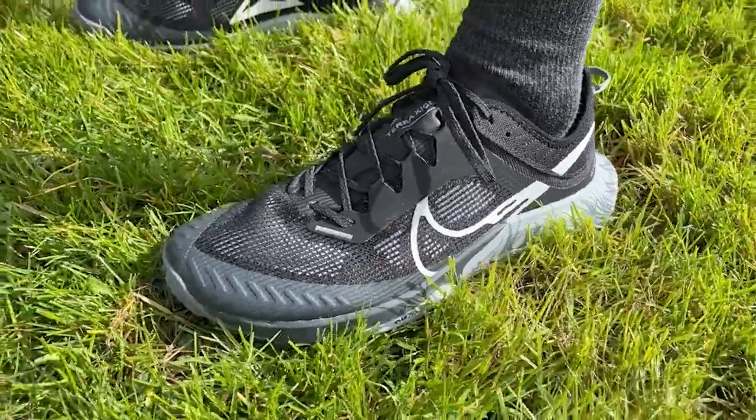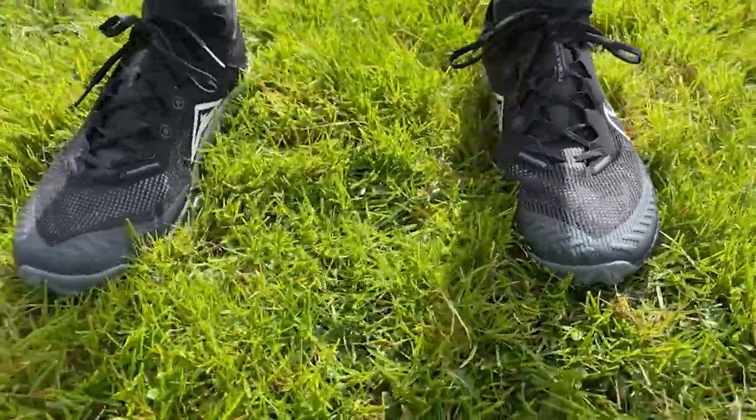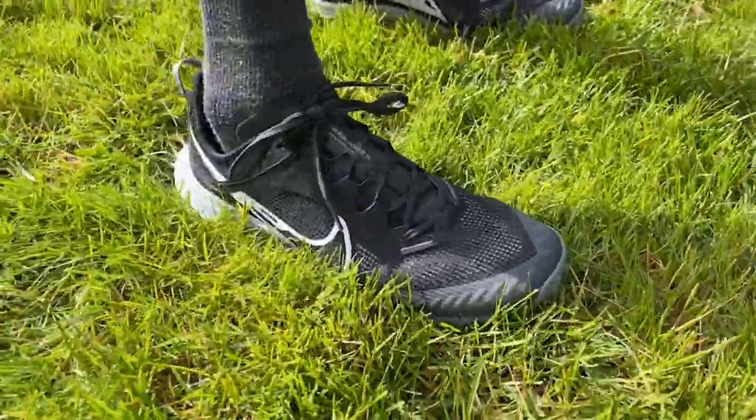Overall it's just not a shoe I adored running in, and it's probably not one I'll keep in my rotation. It's not that agile and not that comfortable, so it doesn't really work well for any of my trail runs. If I'm looking to go fast there are faster shoes, and if I'm looking for an easy plod there are certainly more comfortable options.